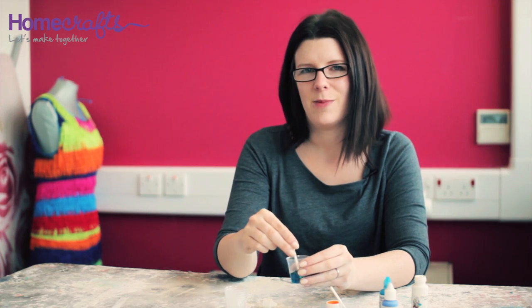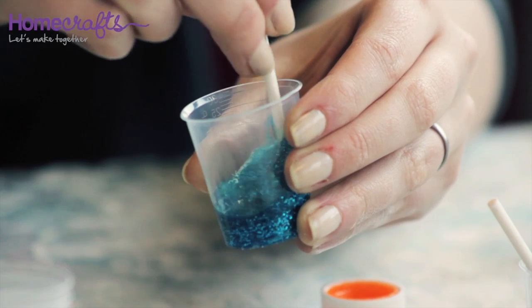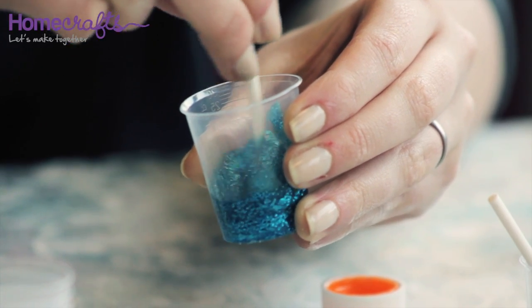When you mix your cold enamel try and be careful not to stir any air bubbles into the mixture. Once your cold enamel is mixed you are ready to start decorating your jewellery.